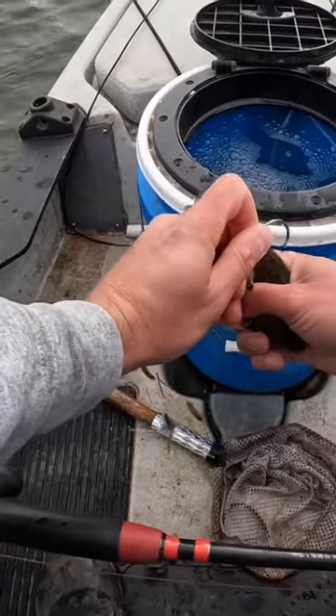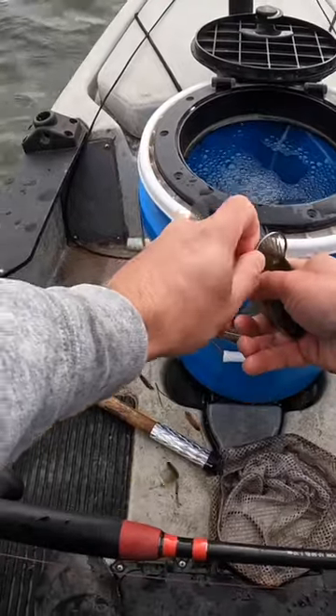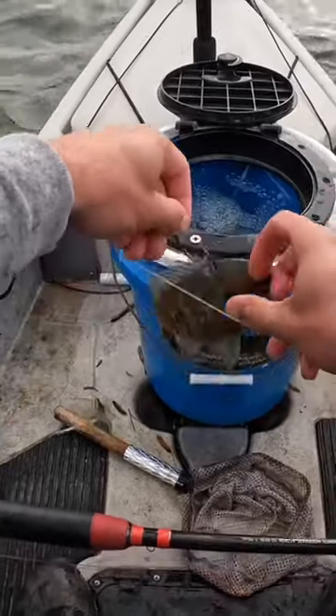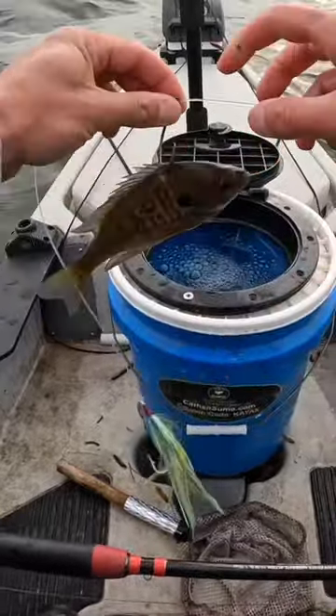I'm going to put him on that hook — he'll calm down in just a second. I just run that hook through their back kind of shallow. I like to put that hook toward the front of them.